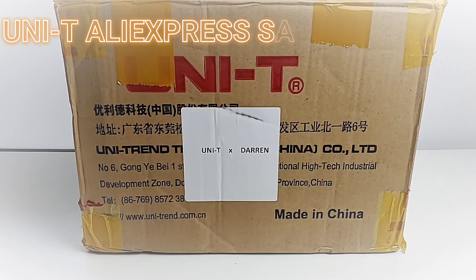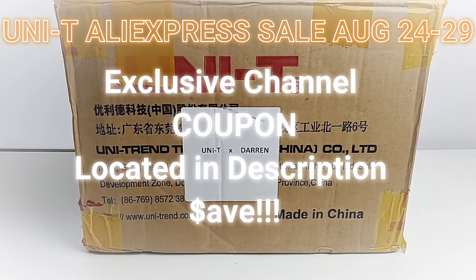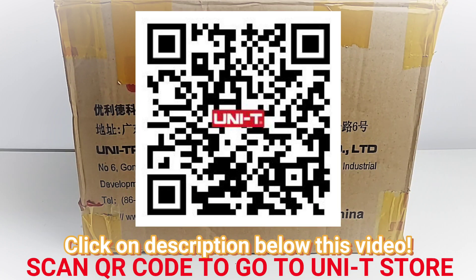Guess what, it gets even better — Unity and AliExpress are teaming up for an awesome Unity sale starting at the end of the month. I believe the date is August 24th, that will be confirmed shortly, so stay tuned. And there's even more: it's a channel exclusive — there's gonna be a special coupon code strictly for you guys. All the coupon codes will be in the description.